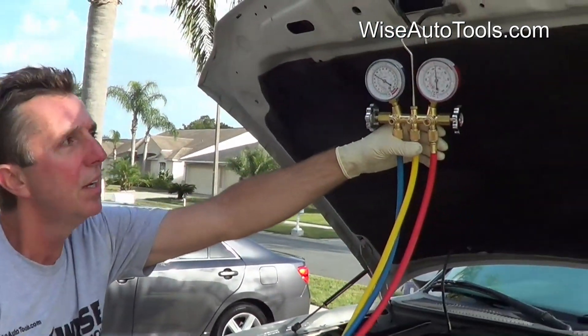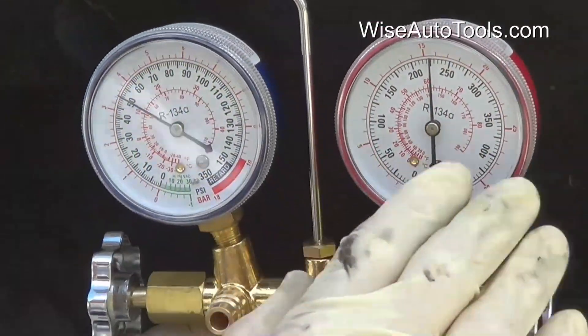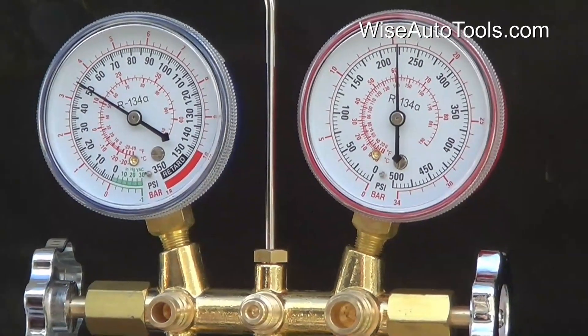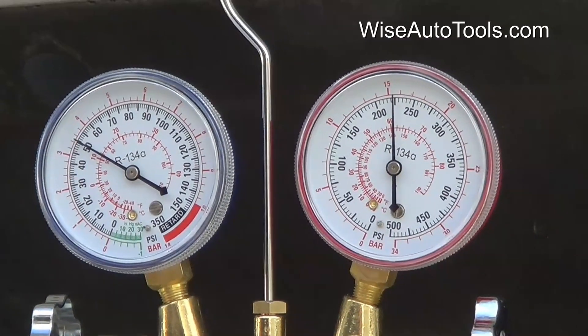At idle, we've got AC pressure readings now. It's about 50 on the low side and about 225 on the high side. If we give it a little bit of gas, I'll normally check the readings at about 1500 RPM.